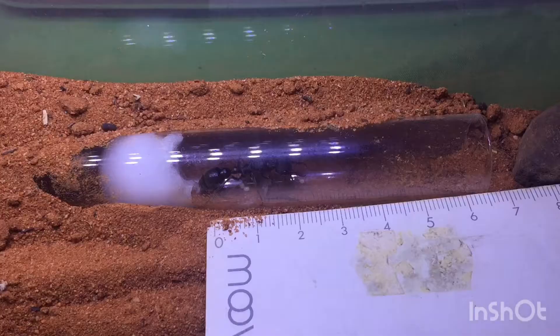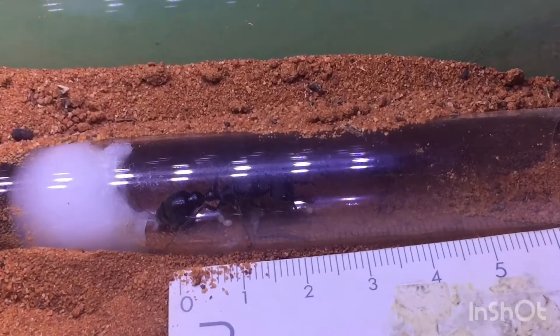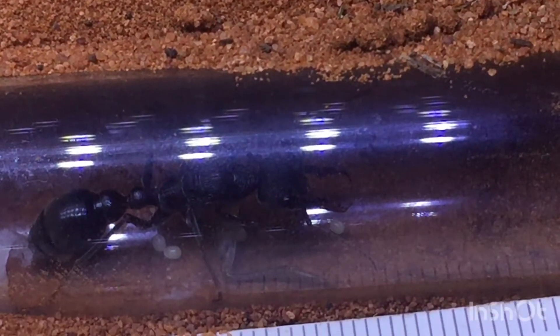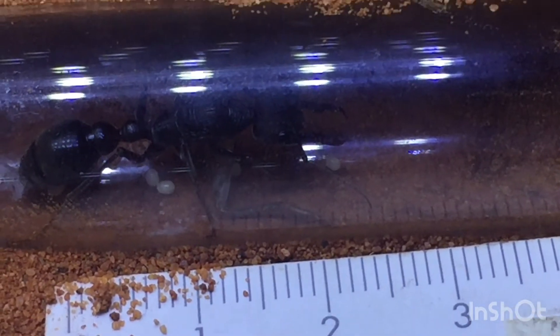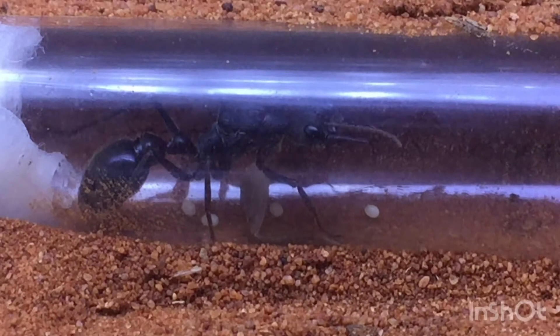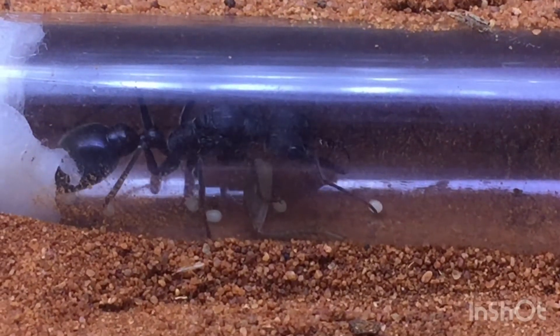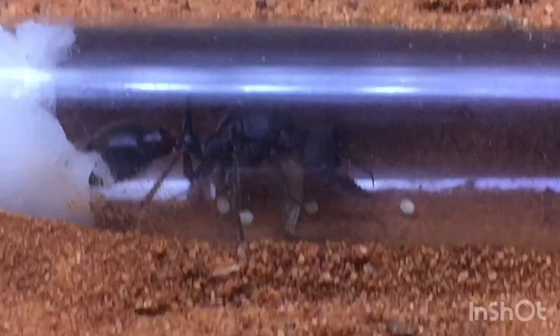Just for size comparison, here she is next to a ruler, and as you can see she's about three centimeters long, which is absolutely huge for an ant. Something else that's interesting about this species is that it's actually a nocturnal species, only coming up to the surface to forage for food or do above ground activities.